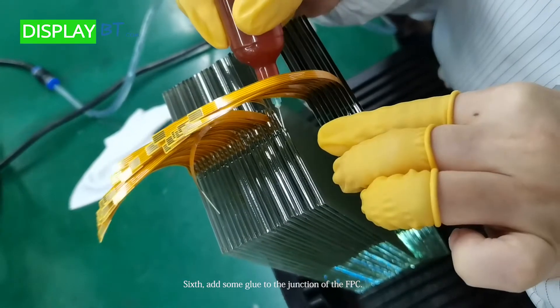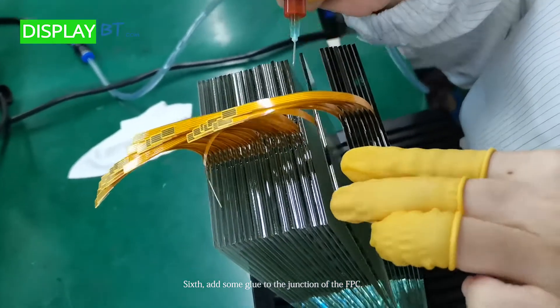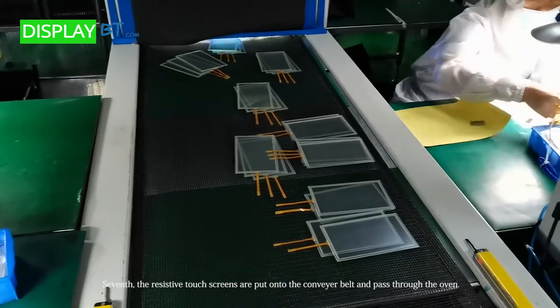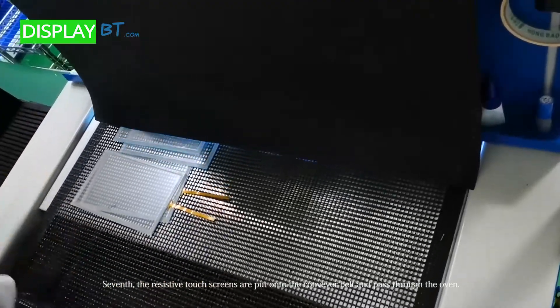Sixth, add some glue to the junction of the FPC. Seventh, the resistive touch screens are put onto the conveyor belt and pass through the oven.